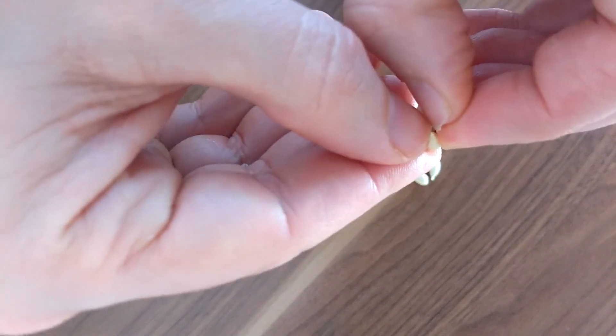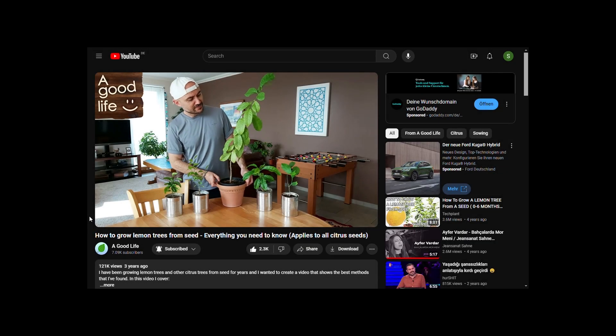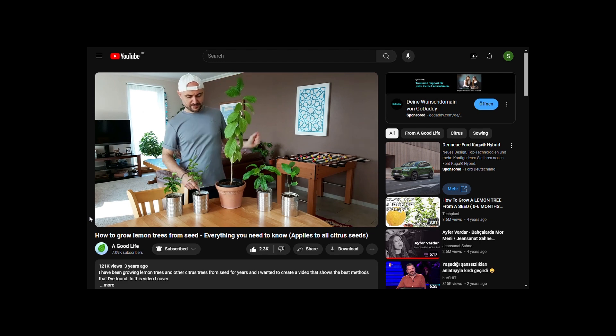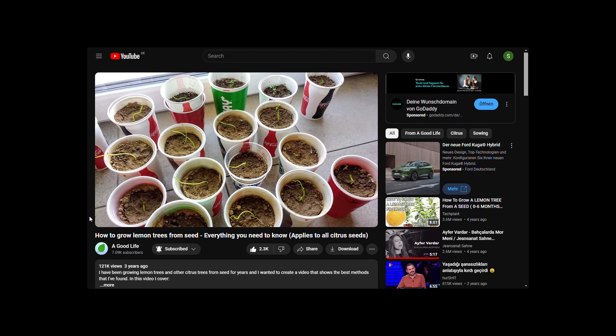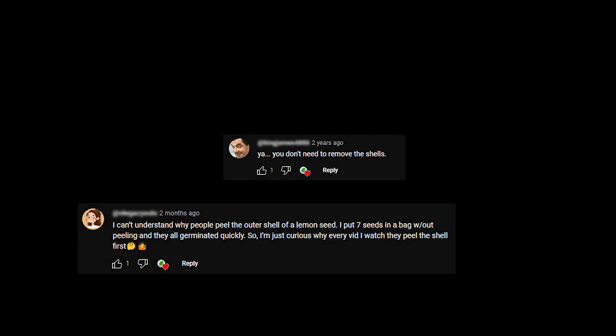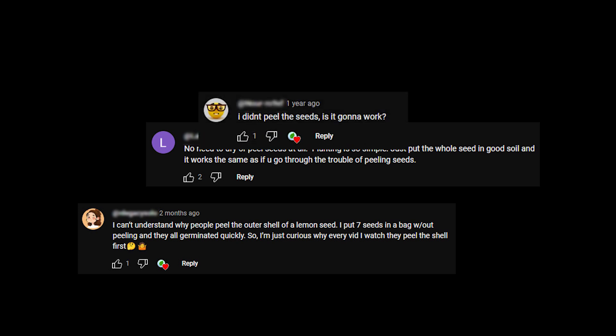Should you peel citrus seeds before planting or germinating? The answer seems to be yes. In my video on growing lemon trees from seeds, I recommend peeling seeds before germinating them. I did that because that's how I learned to do it and many other reliable sources suggest peeling them too. I got some questions and comments about why seeds should be peeled, so I decided to do an actual test to see if peeled or unpeeled seeds germinate better.